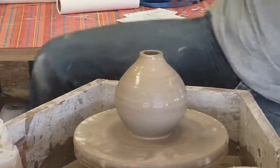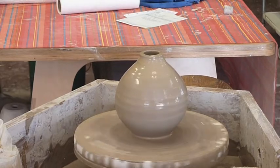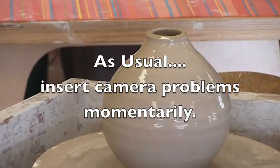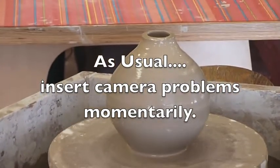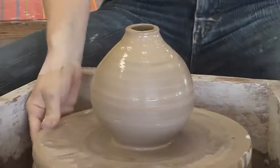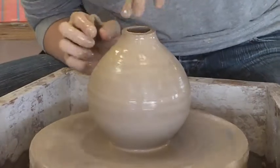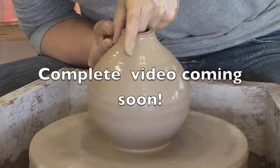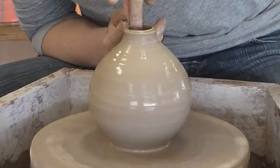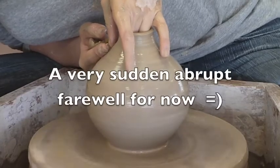I'm just going to check again that I'm still on screen — maybe even get a little closer for you guys. All right. Kind of shaping as I do one last pull here to thin this top part out, but pushing in at the same time. You kind of lean over and look from the side at the shape I'm making.